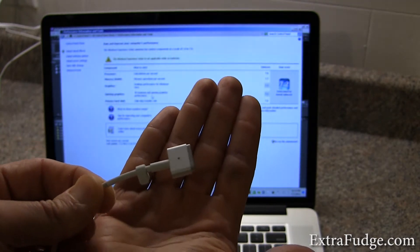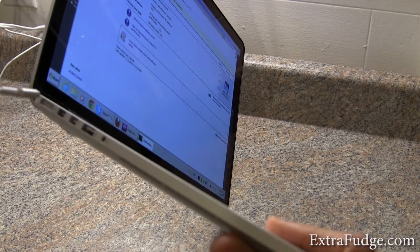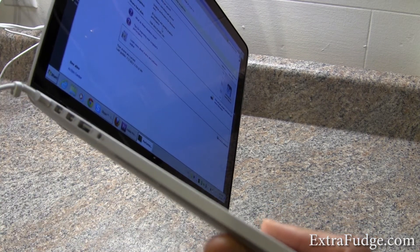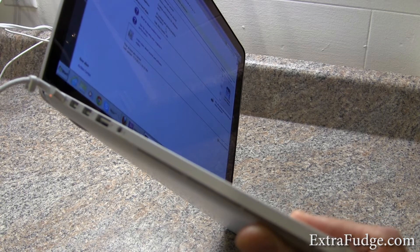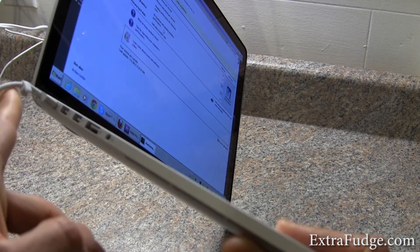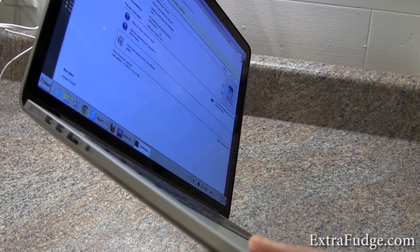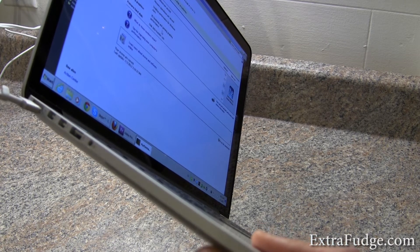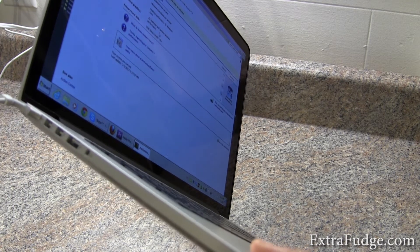Why does it make a difference? The old ones were really flush — the cable went flush to either side. Now, when you put it on your lap, it's very easy to just disconnect this, or have it partially disconnected, while either your leg or the side of the sofa is touching it. The other version was like a little tube, and it was flush, and that one did not have that problem.